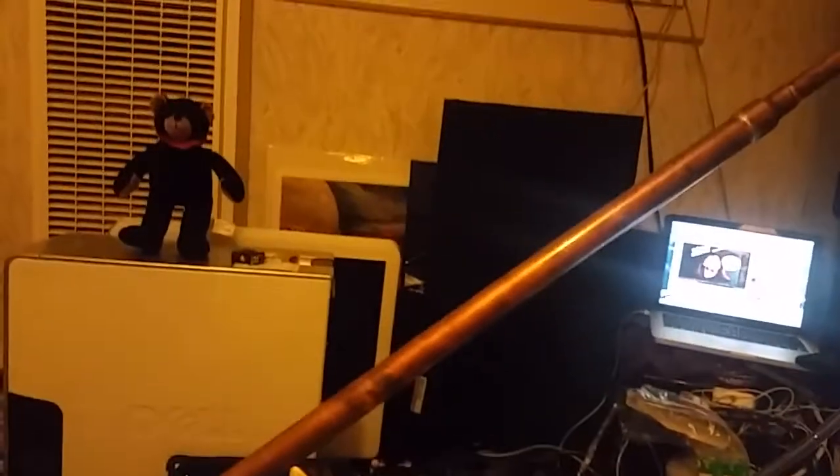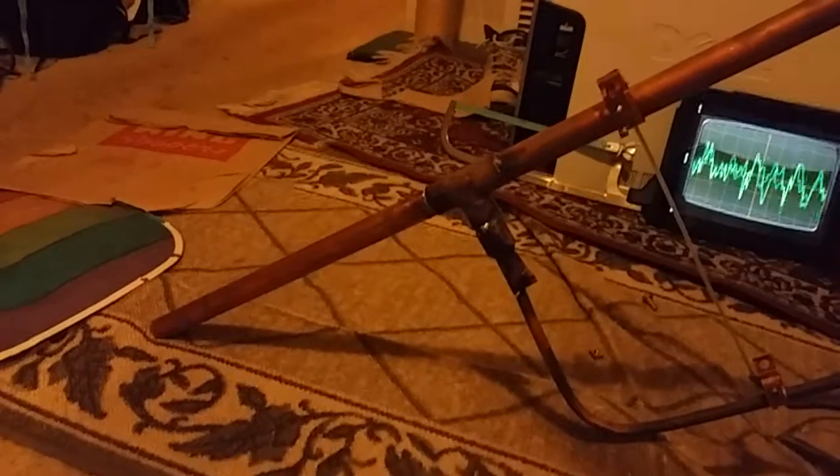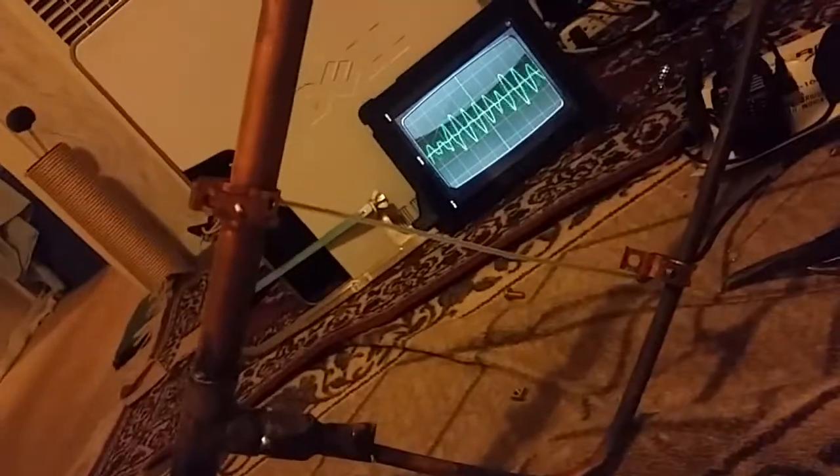Hey, it works! There you have it — J-Pole antenna. You have to adjust the frequency, and then you can adjust your SWRs by moving the brackets up or down. And of course, the space between here and here to adjust it fine some more.